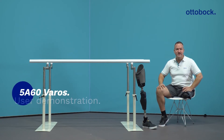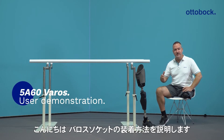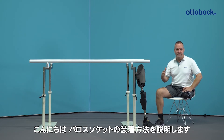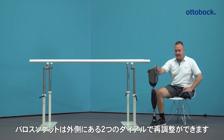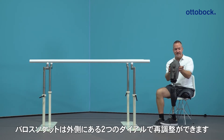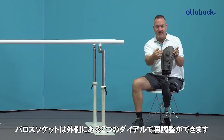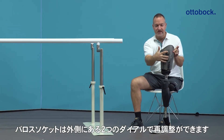Hello and welcome to the presentation of the Varosocket. I want to show you today how to handle the donning and doffing of the Varosocket as a user. First, I will get the prosthesis with the socket. On the outside of the socket you see two dots — that's the closing and opening mechanism of the socket.